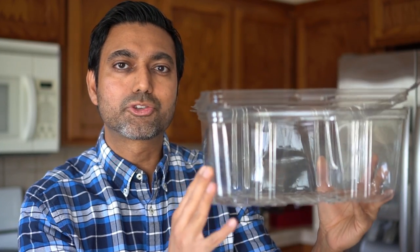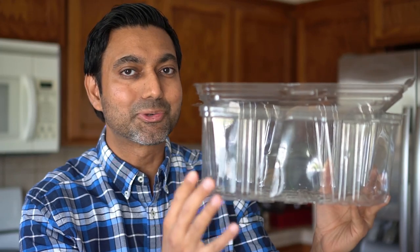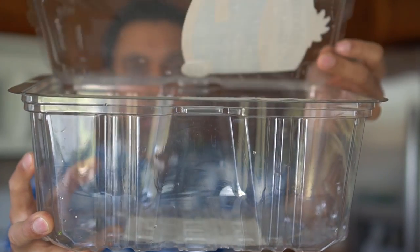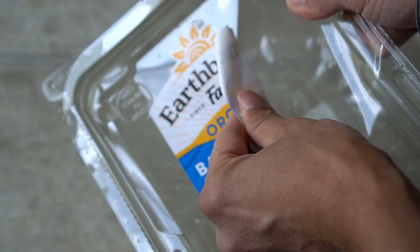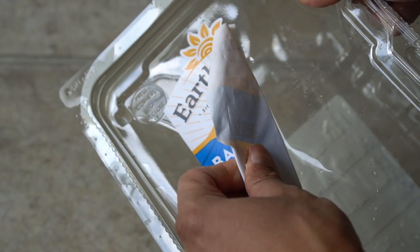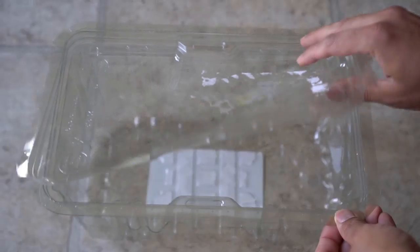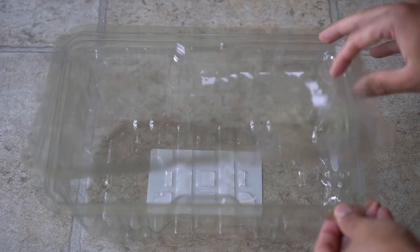This container will hold moisture really well and create humidity inside to grow those hard-to-grow seeds. You can think of this container as a tray with a humidity dome. I first removed the label from the top so that more sunlight can penetrate into the container. The container has very clear plastic that allows sunlight in and has a removable lid to lock in the moisture.